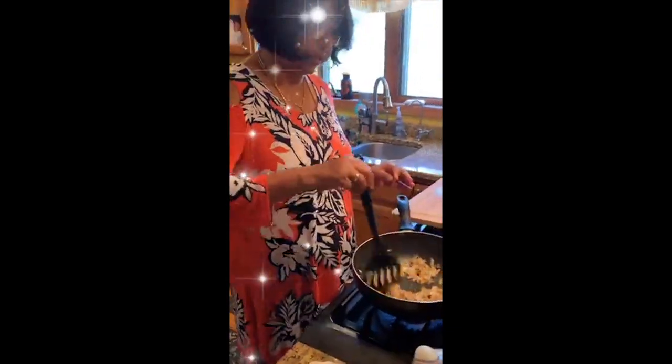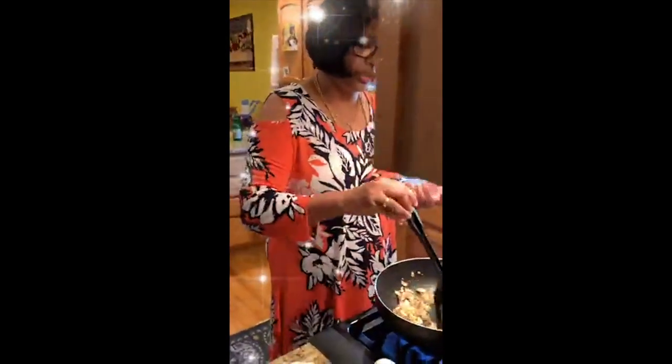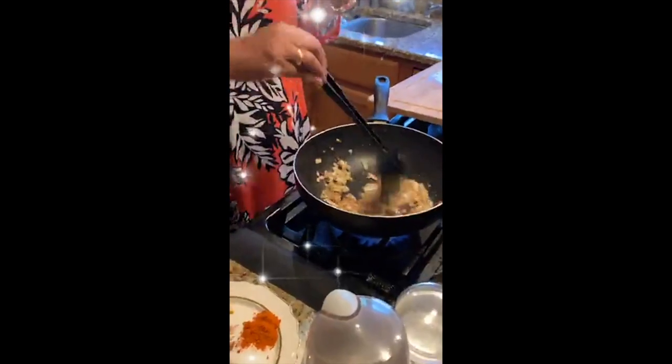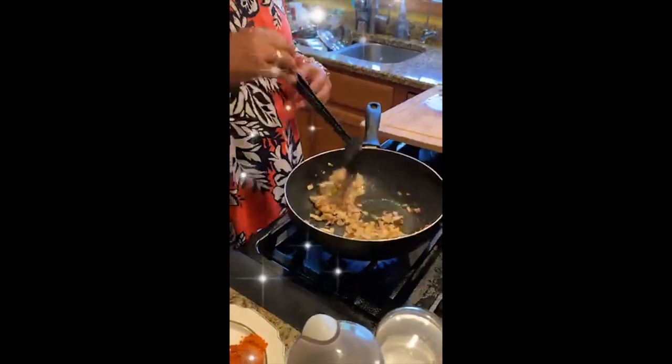For all non-vegetarian food, I use garlic ginger to marinate all the meat so that you don't have that meaty smell.